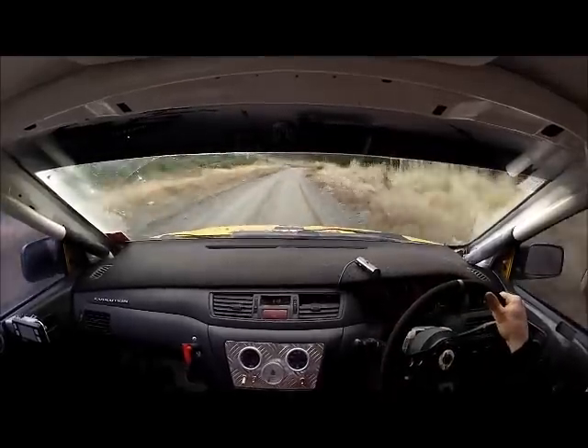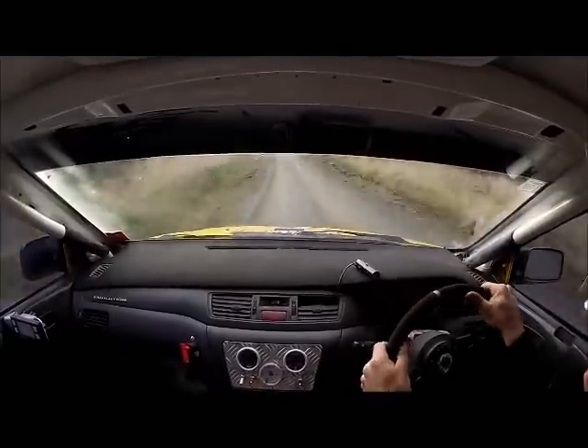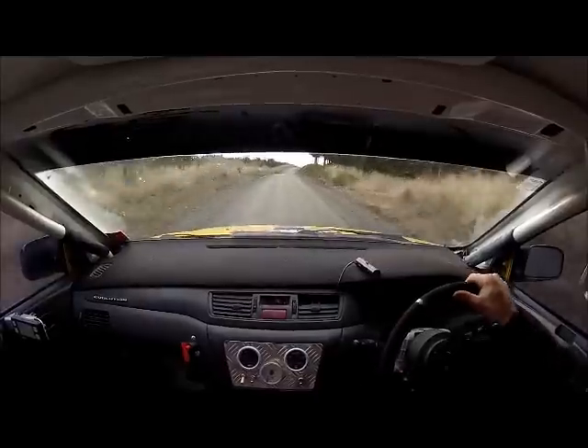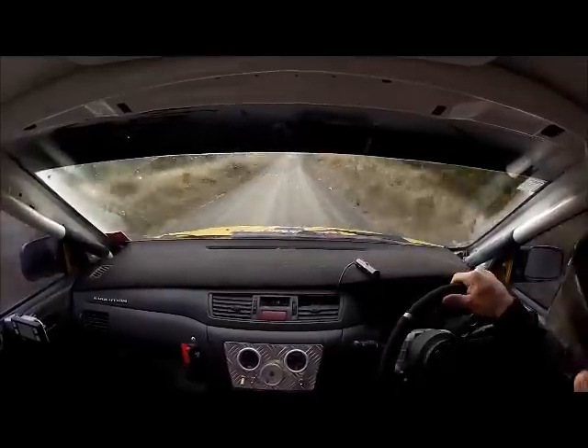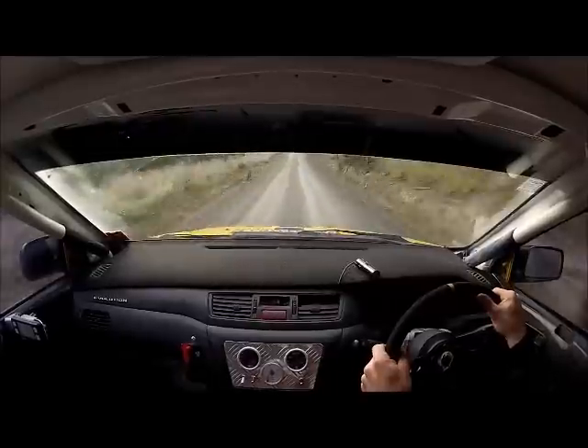Easy. Right over crest. Right over crest. Line right over crest. Line right over crest. Line right over crest jump.